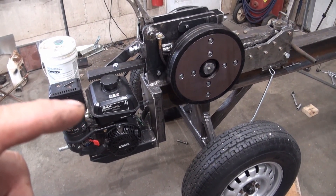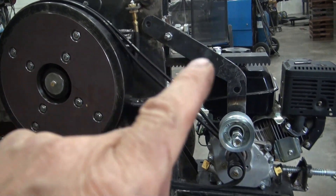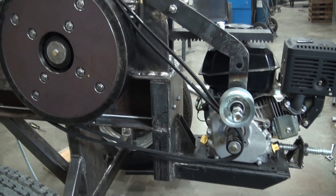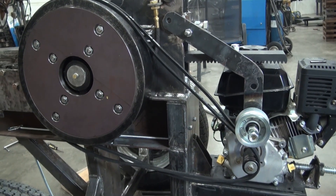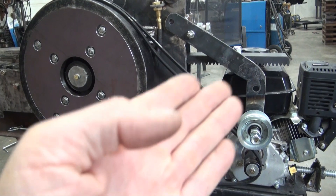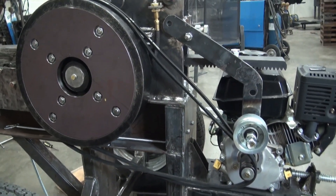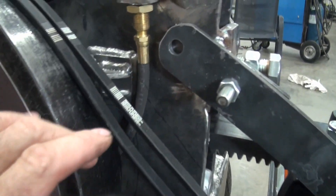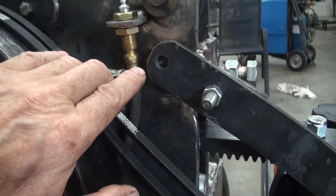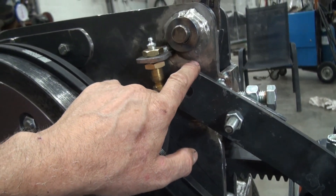This is actually the engine from that previous kinetic log splitter. This is the idler arm and the idler pulley. Right now I've got the pulley in the up position and the belts are loose. I wasn't sure on what I was going to do as far as making something to hold that arm and pulley in the up position, but currently I'm thinking I'd like to make something like a spring-loaded pin that would go through here and into the side of this main plate.